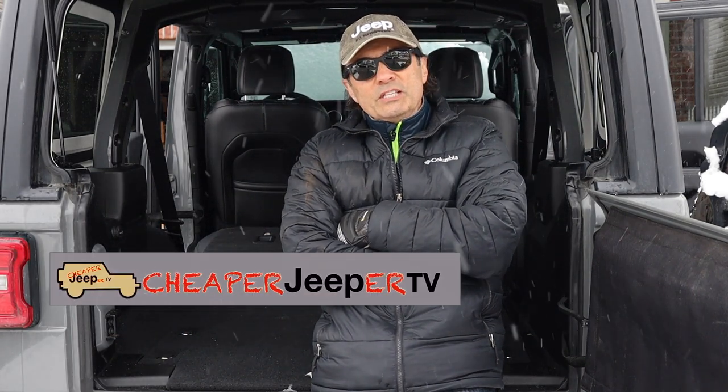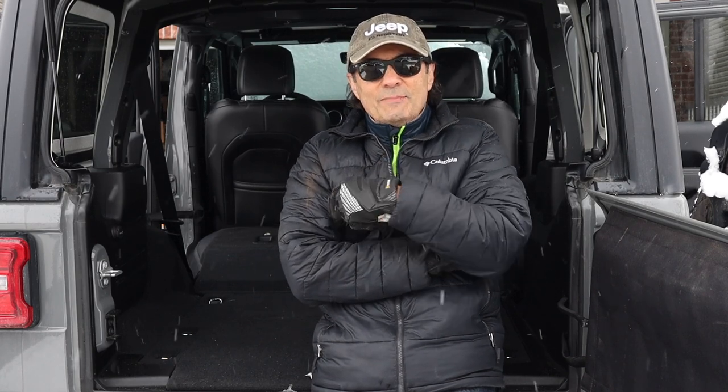Hey, welcome to Cheaper Jeeper TV. It's the end of March and what else would we be thinking about but getting ready for camping. That's in this week's Cheaper Jeeper TV. Glad you can make it.